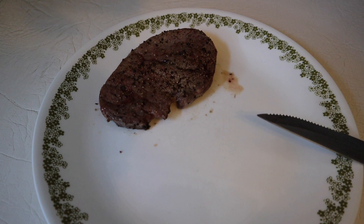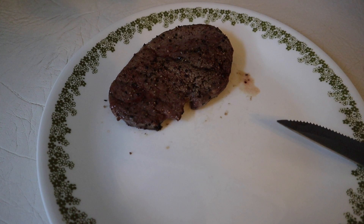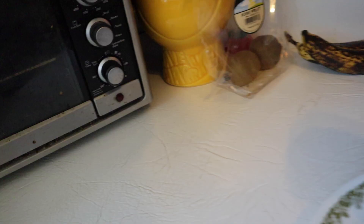Alright guys, I'm back. Here's one of the steaks on the plate before I cut it — I'm letting it rest for a bit. Forgive the lighting, I don't have really good lighting right now, I'm still working on that. This is the steak I'm going to be cutting. I'm going to give it a couple more minutes to rest and then cut it to see what it looks like in the middle.